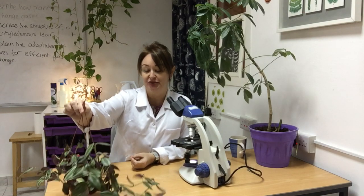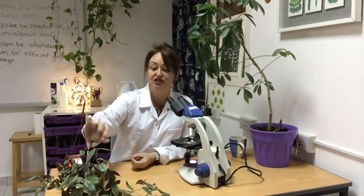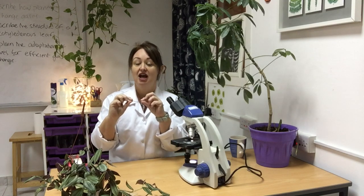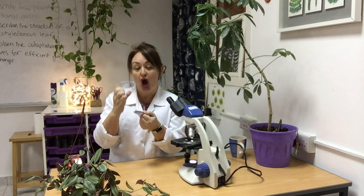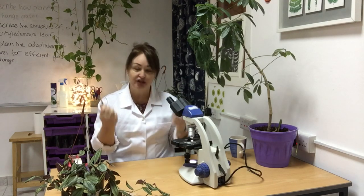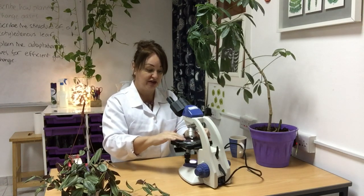This is a fabulous plant to use — it's called Tradescantia — and why it's so good is because the leaves are green on the top and purple on the bottom. If I remove one and look at the underside, which is where we find the stomata, the guard cells appear green against a purple background. Because of that they're really easy to identify, so no specialist techniques are needed — we can literally just put that on the microscope.